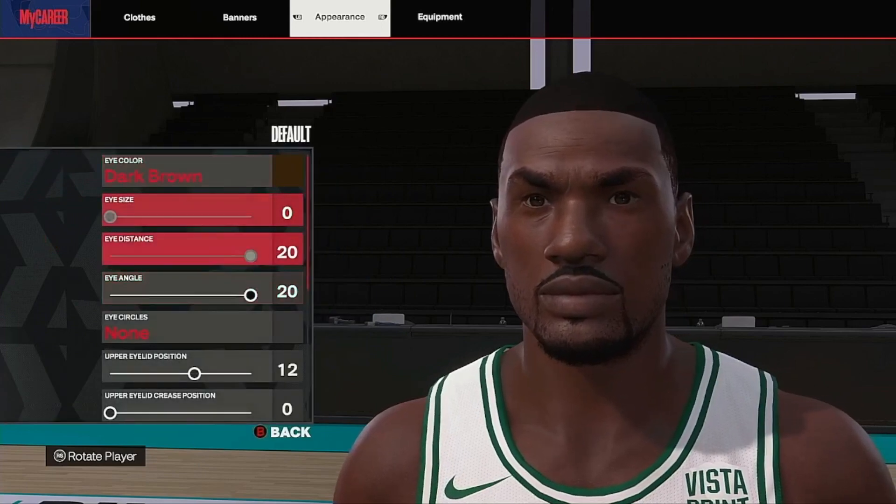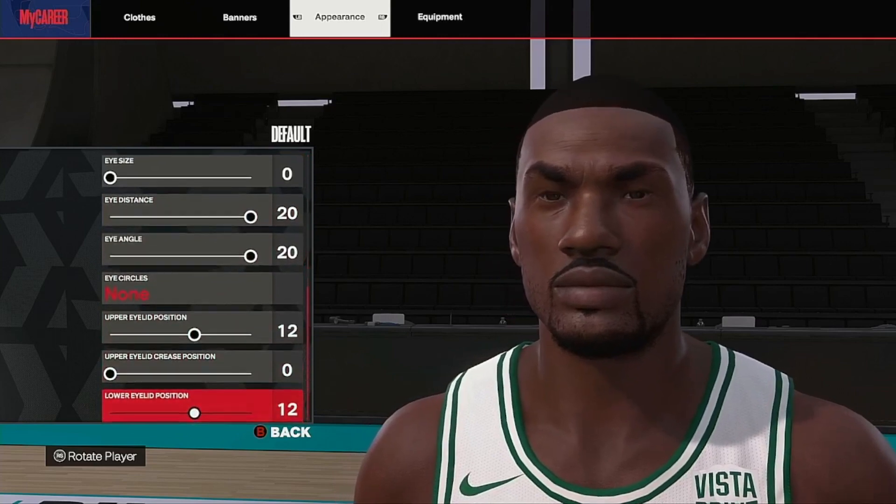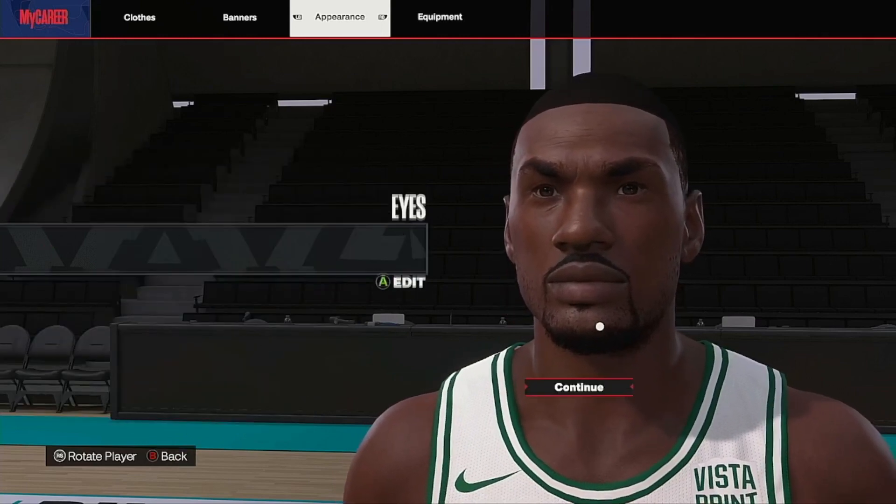Eyes: he's got those beady eyes. Dark brown, 20, zero, 20, 20, none, 12, zero, and 12 - that's what we got for the eyes.